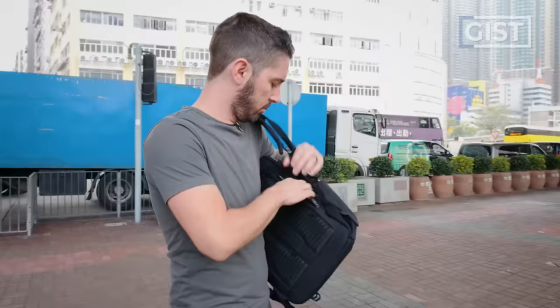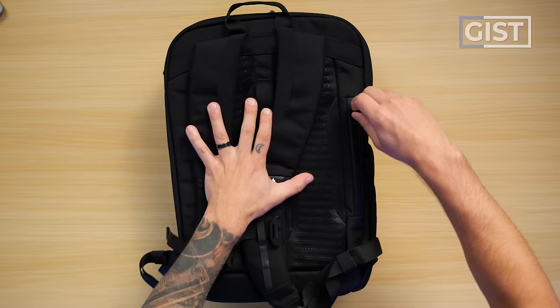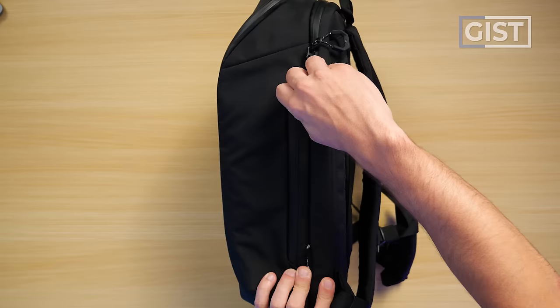Some of the top features: a 270-degree zip opening, which gives you clamshell access to the main compartment. A very well-padded laptop compartment featuring Maus's signature air foam protection. Padding all throughout the bag, giving it sort of a hard shell feel, which provides additional tech protection. A hidden back wallet pocket. A quick access side pocket. And much more.